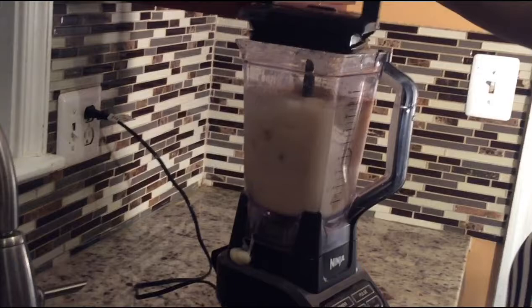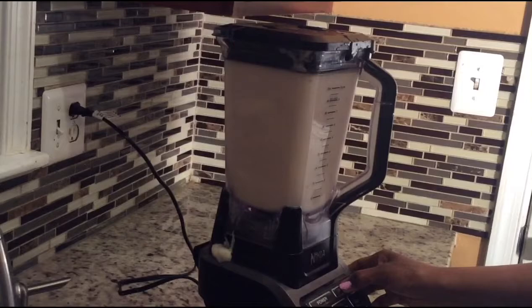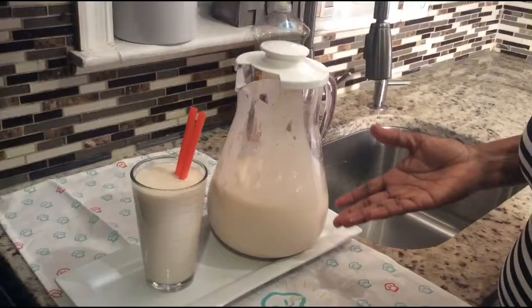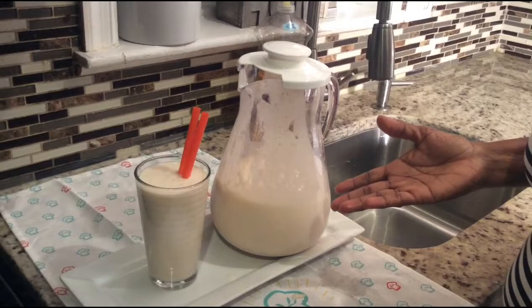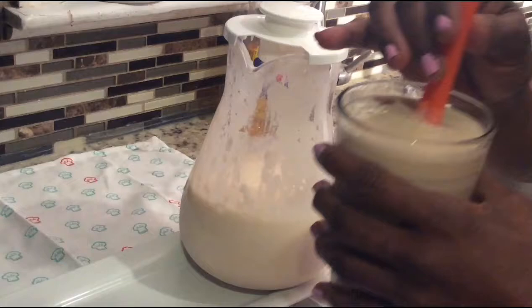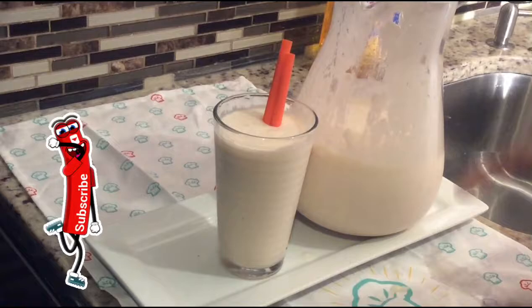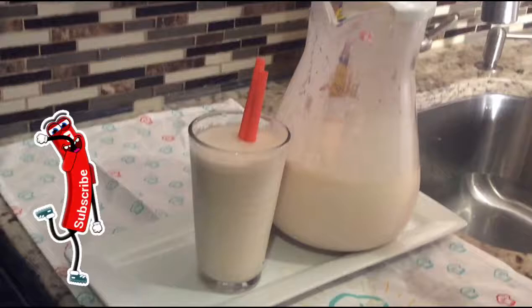Rinse the cup off a little bit and pulse it in the blender. This is the end product of my soursop drink — or guanabana drink. Very tasty! Like, comment, share, and subscribe to my channel. Simply delicious! I want you guys to try this recipe, leave a comment in the box, and let me know how it came out. Don't forget to hit the notification bell so you'll be notified of any new videos. See you again — be safe, bye!